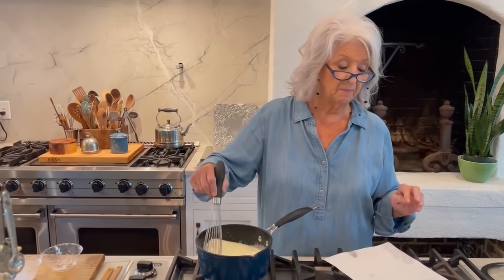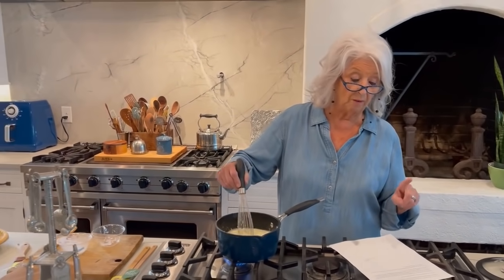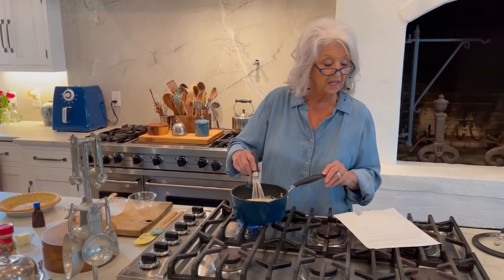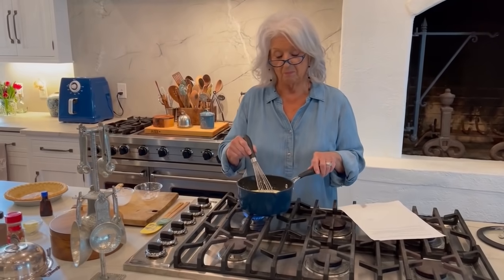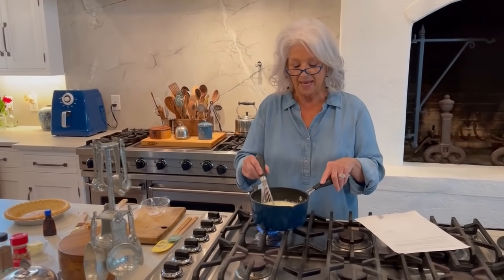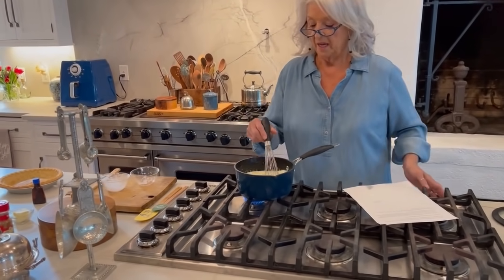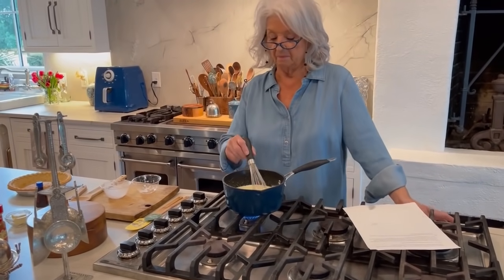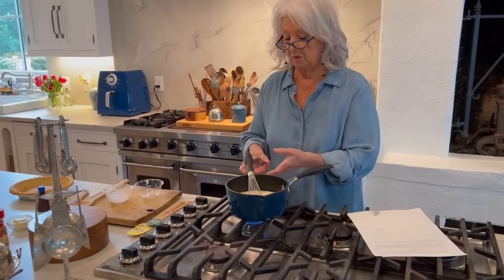Julie says to cook over medium heat, whisking constantly to prevent scorching, and cook it until the mixture thickens and begins to boil. Then cook for one more minute. Remove from heat and add the vanilla, and pour the filling into your pre-baked pie crust. This is going to take just a couple of minutes and then we will have her done.